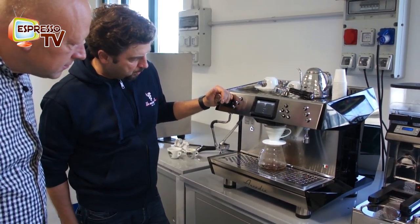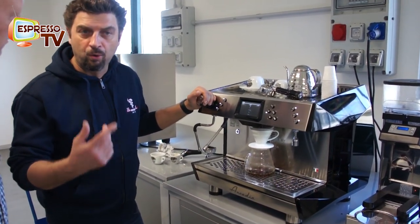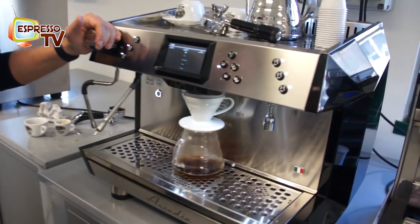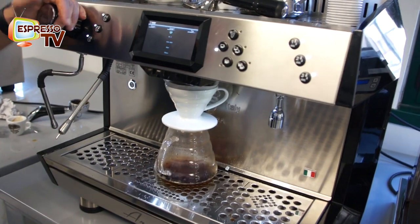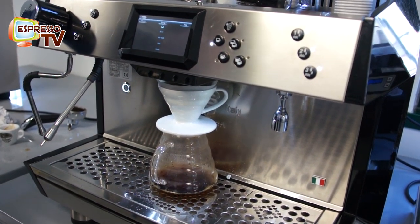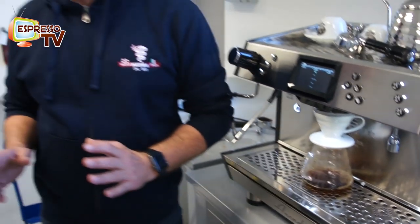The machine is pouring the water, and we have just some pauses to avoid the overflow of the water from the filter. The program must be done according to the coffee quantity and the grinder coarseness.